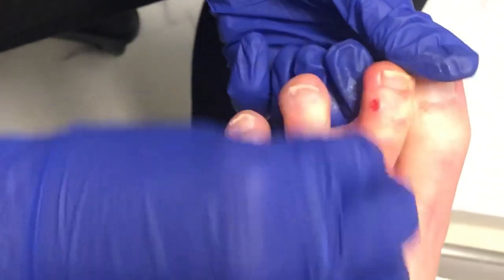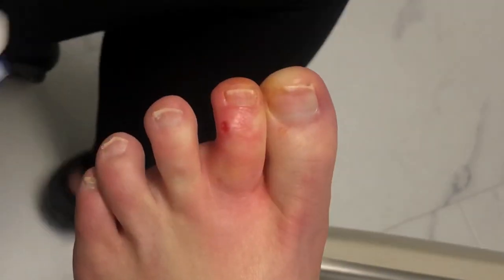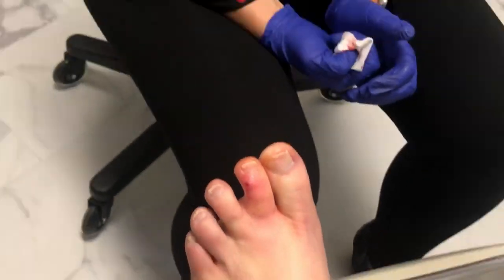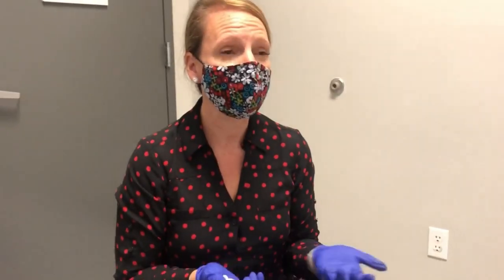What I normally do at this point is inject a little bit of steroid into it. I want to go into that joint that you irritated when you bumped it, and that's going to help make sure we get it to kind of shrivel this whole thing up and hopefully keep it from coming back. It may not completely, but it gives us a better shot than if we don't do it.